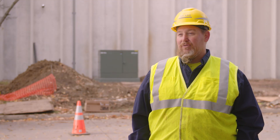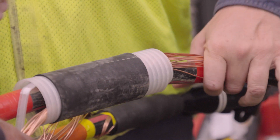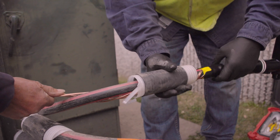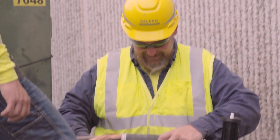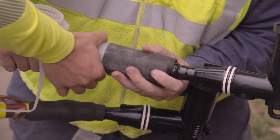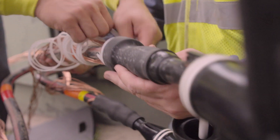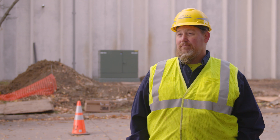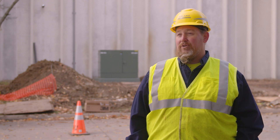They all have their applications for what you use them for. Cold shrink, when we use it, it's easier application to slide on because you get to hold the product right where you need to have it. Then when you start to pull the cord out of it you can see it shrink down, so you know it's going to be in the spot where you're going to put it. For that aspect, cold shrink I think is a better application most of the time, just because of the ease of putting it on.